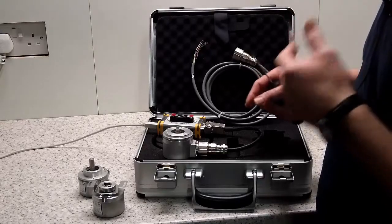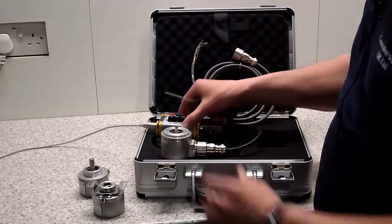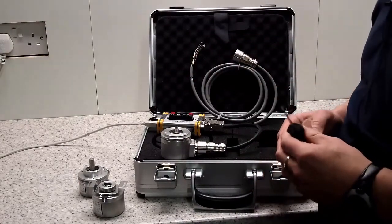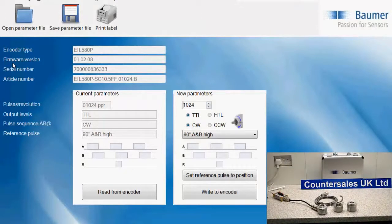In a moment we're going to look at the software in more detail. At our end, what we'll be doing is connecting this encoder to the programming box and into a laptop, and when you give us a specification for the encoder you need, we'll program it and it will be ready to ship straight away.